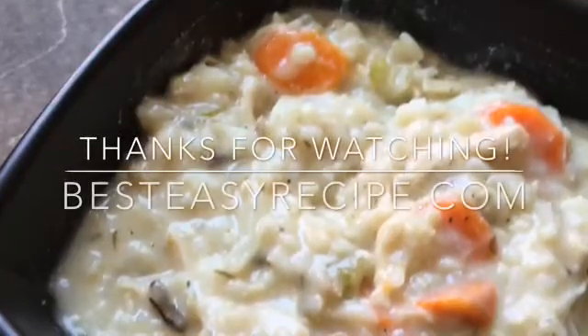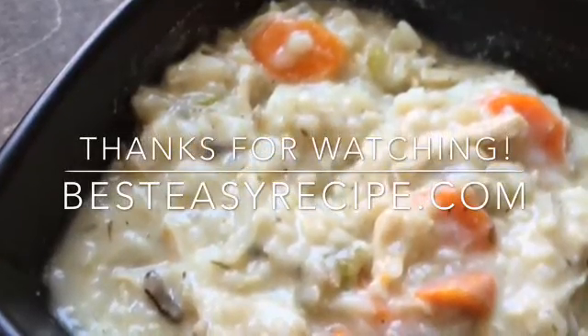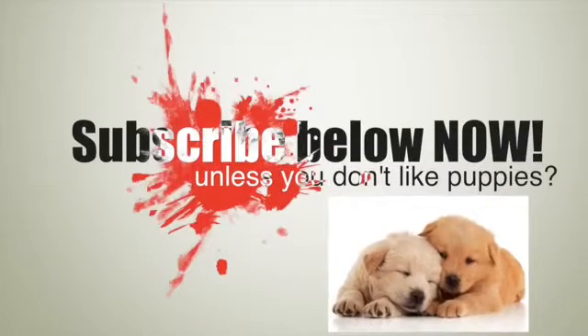This soup looks and tastes amazing, it's awesome! Thank you so much for hanging out with me and learning how to make this really delicious chicken and rice soup. I hope you love it!